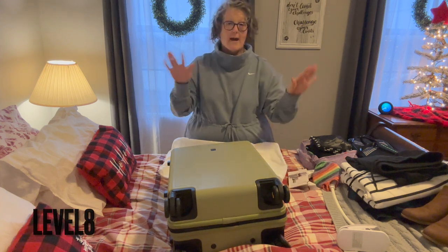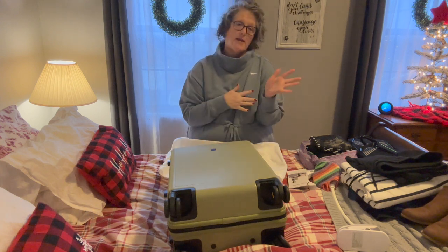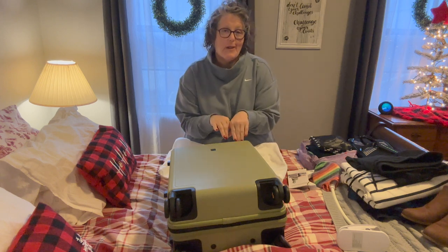They sell all kinds of different hard-sided luggage. They have backpacks, they have packing cubes and all of that. Of course, the link is down below.